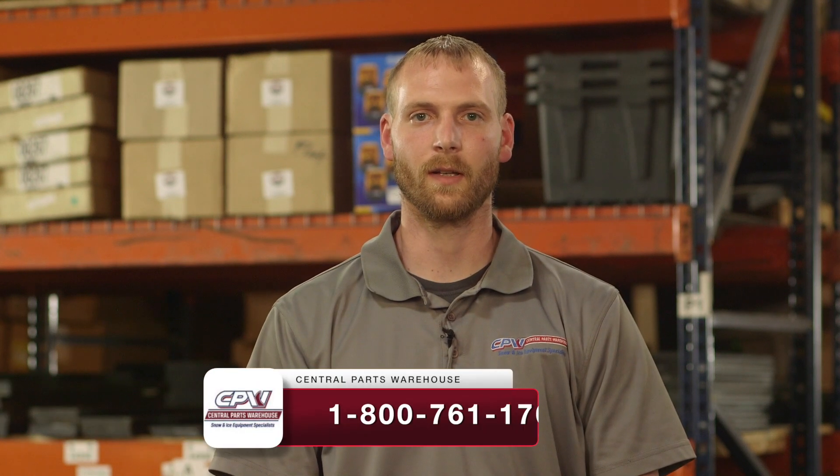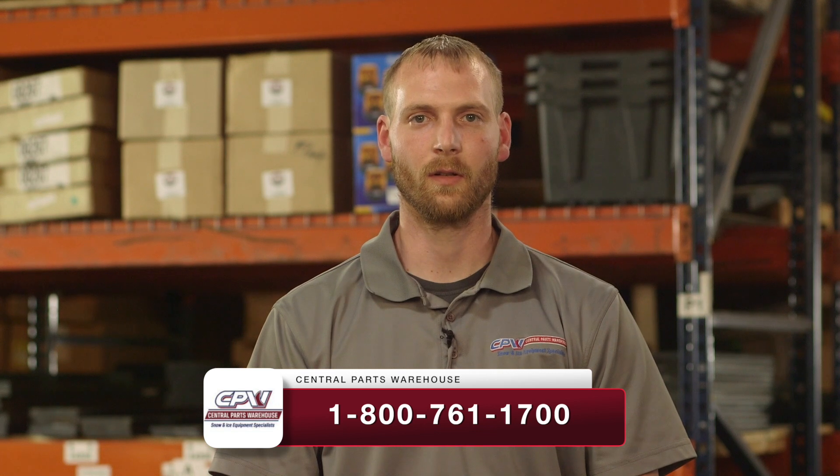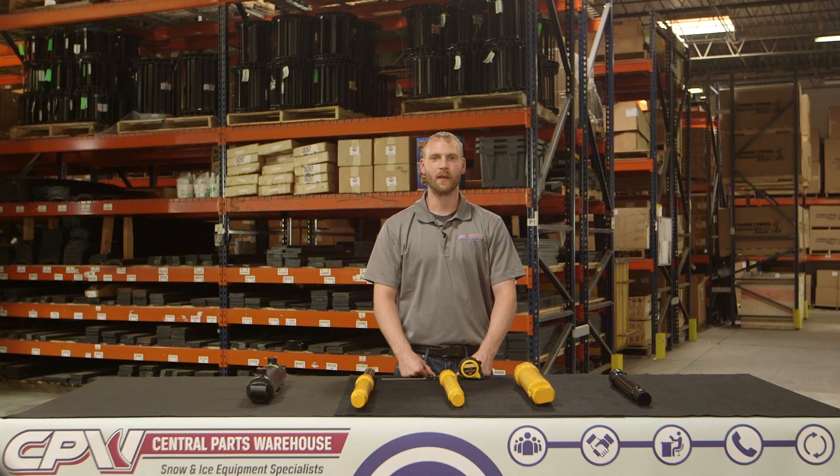Once you've gotten all of your measurements and double checked them, give us a call and talk to one of our dedicated sales members at 1-800-761-1700, or visit us online at www.centralparts.com. This is Matt from Central Parts Warehouse. Thanks for watching.